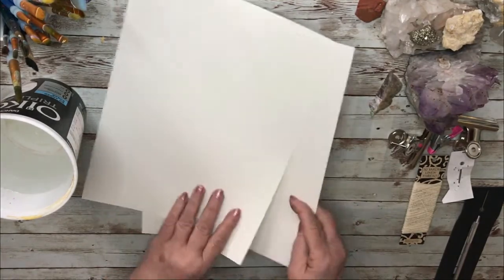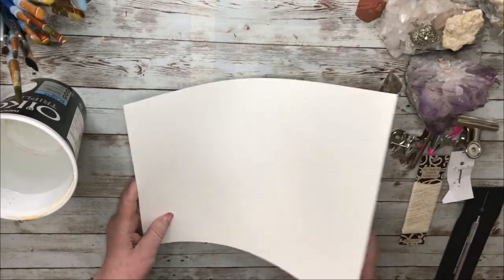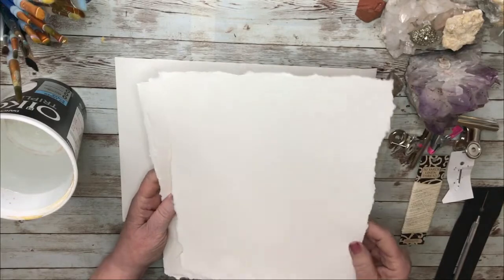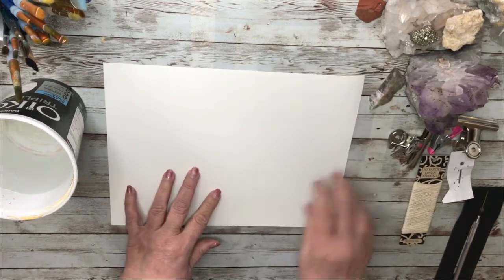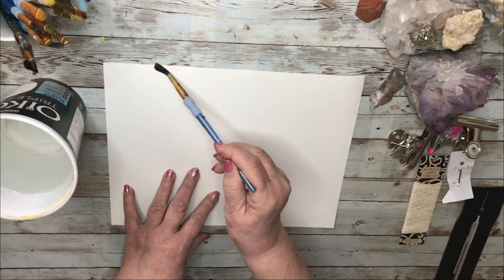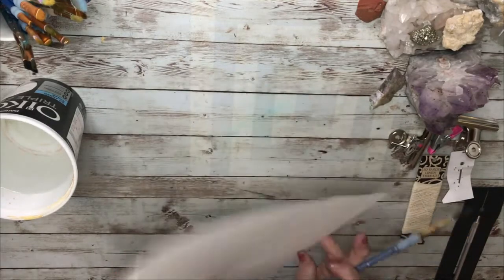I'm making a very simple watercolor book or journal and it will have a cover. The first thing I want to do is make a deckle edge. I'm making a deckle edge around all sides of the pages because I think it's beautiful, and also I want the pages to be a little bit smaller than the cover so the pages stay inside and they're not peeking out.